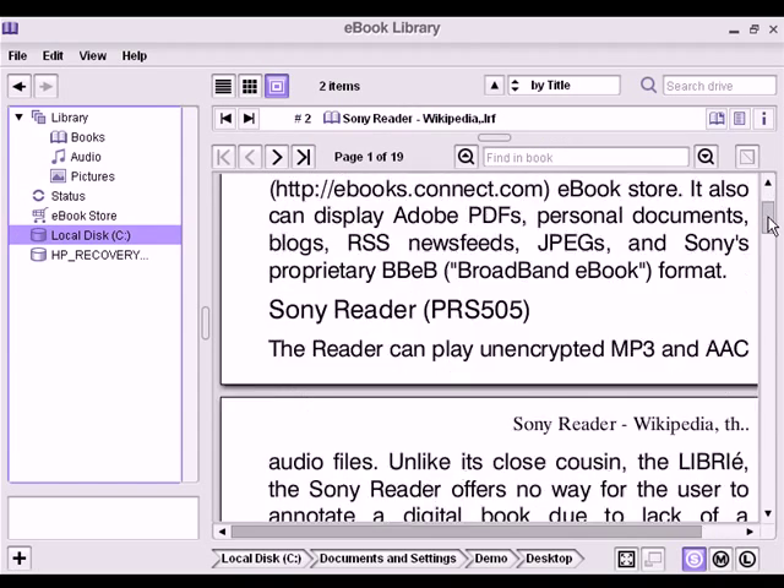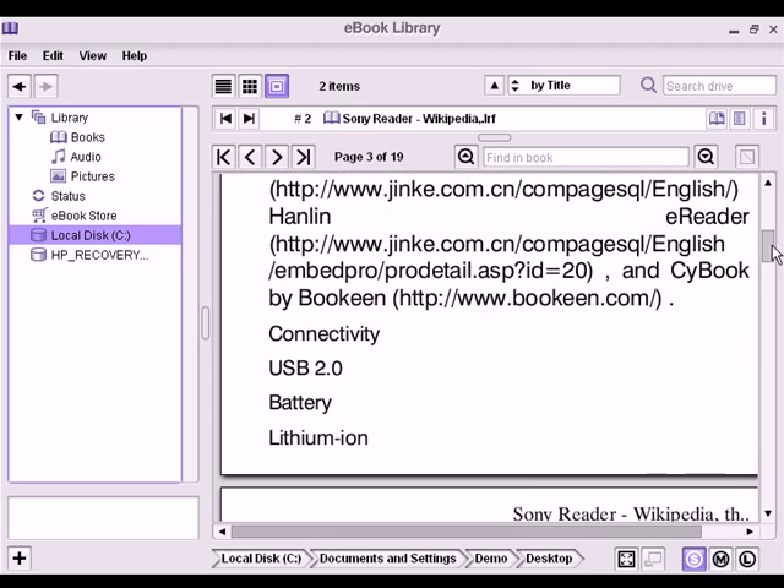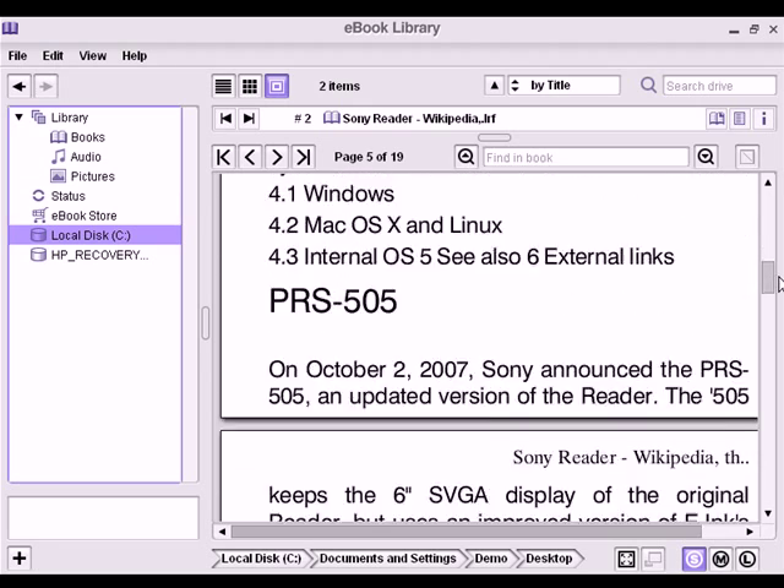The LRF file opens in the e-book library, and I can then transfer this file to the PRS browser.